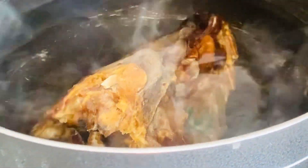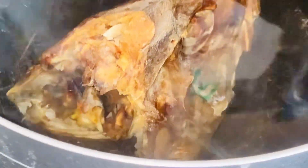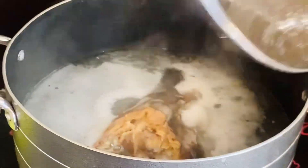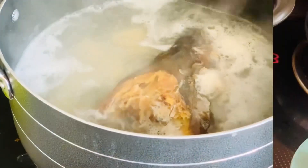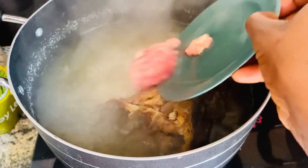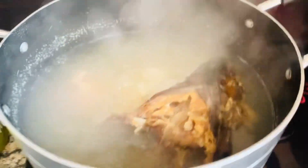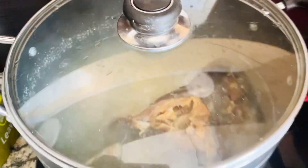I'm adding my washed stockfish — just like you're seeing — then cover and start cooking. After it has boiled for some time, I'll be adding my water yam. I've already cooked my small water yam. This year I'm also adding cow brain, which is very good for soup thickening and flavor.